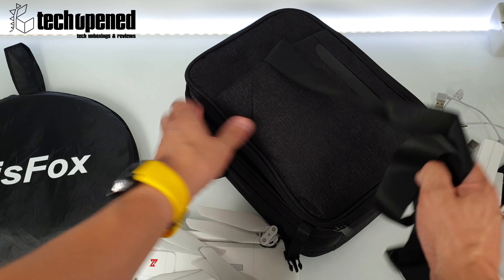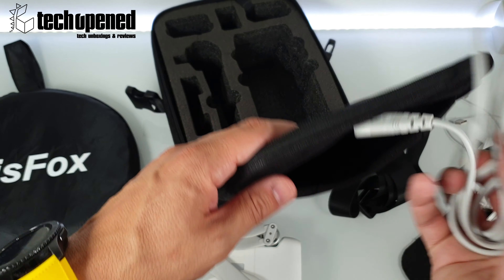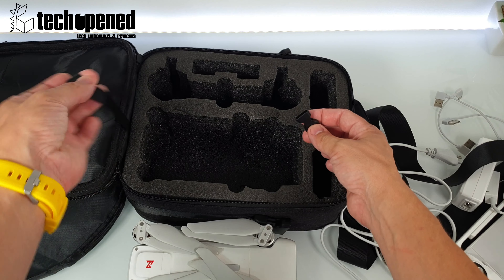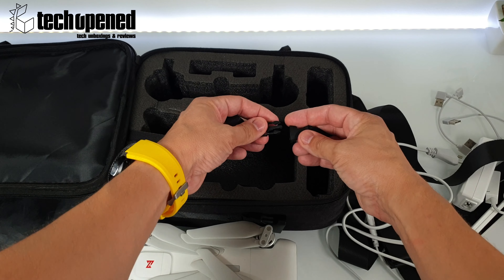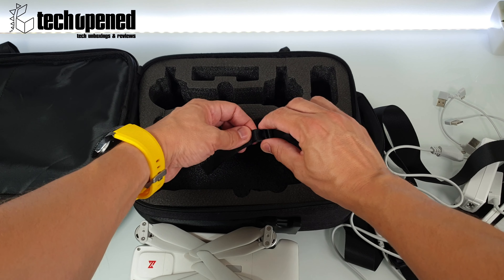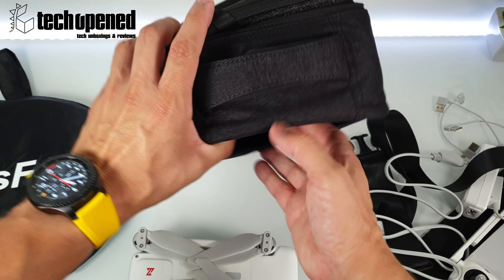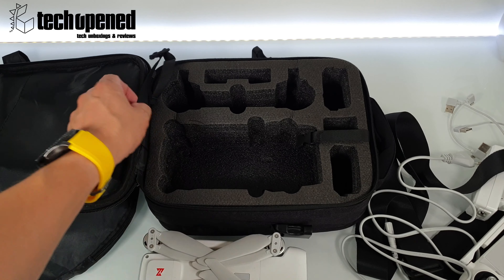This is also where I put the other cable that connects to the charger because they don't fit all that well inside. It also comes with this little strap with an attachment to keep your drone in place — you just clip this together and you can tighten it more or less as you want. There's also a little compartment here where you can stick documents, flight authorizations, insurance papers, manuals, and so on.